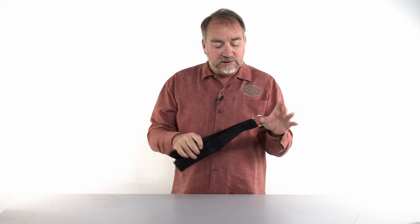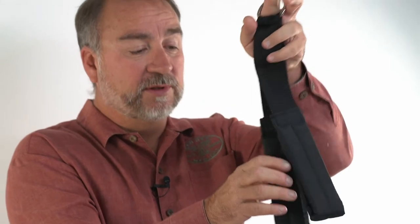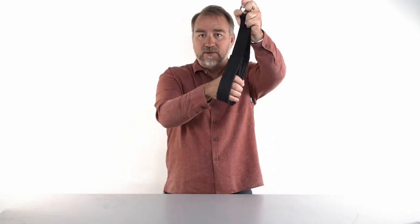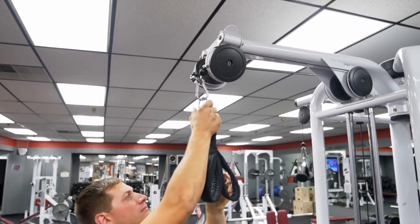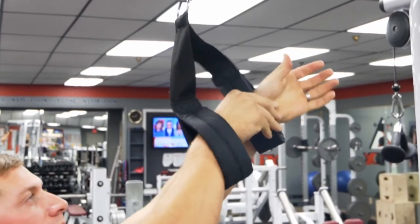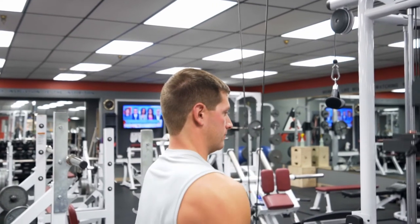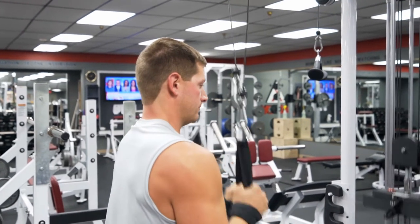You can use the strap multiple ways. Typically you start with a tricep pushdown, which is a great warm-up exercise. There's a snap link on a piece of weight training equipment — you clip this into that. Then you put both hands through the loops and stand in front of the machine and extend your arms downward.